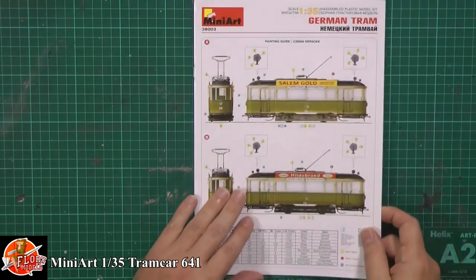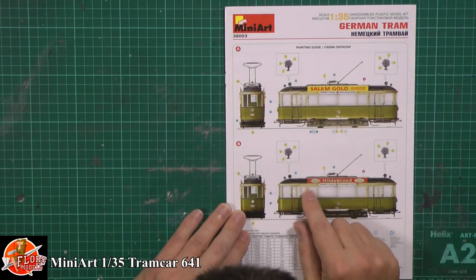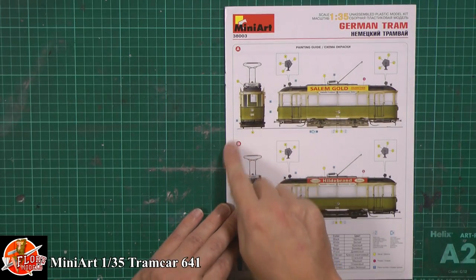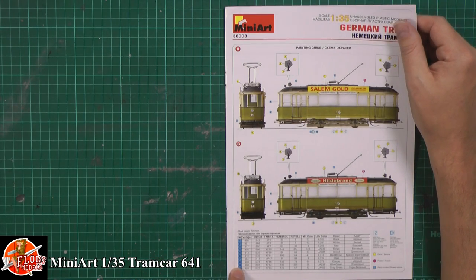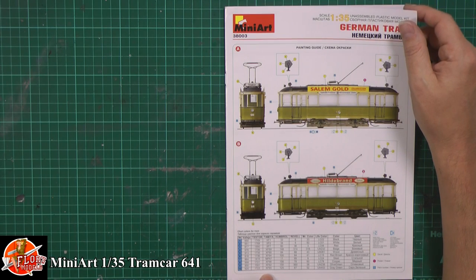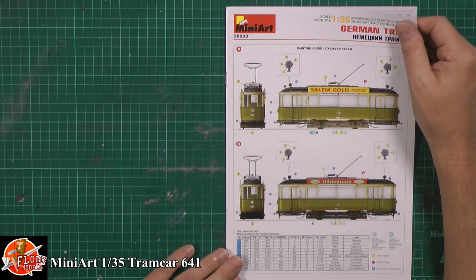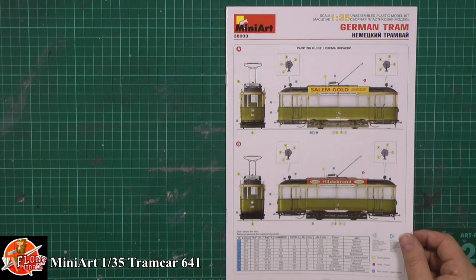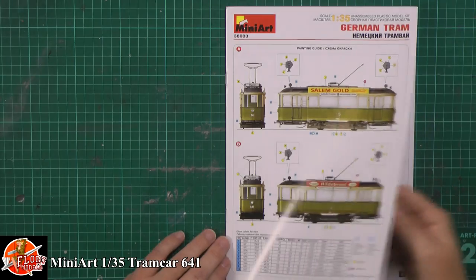In the little booklet we've got some very nice artwork showing all the different parts and the paintwork callouts, which is quite nice. We're in Vallejo, Testers, Tamiya, Humbrol, Rebel, Mr. Colour, Life Colour, and then just the normal colour names as well. You also get decal placement guides working all the way through.